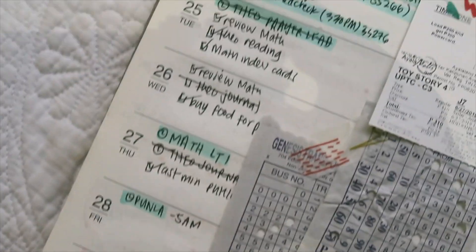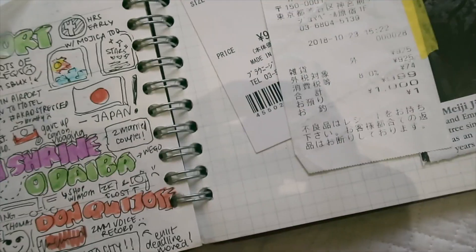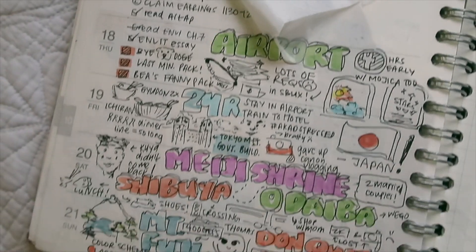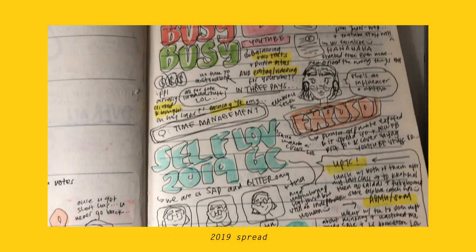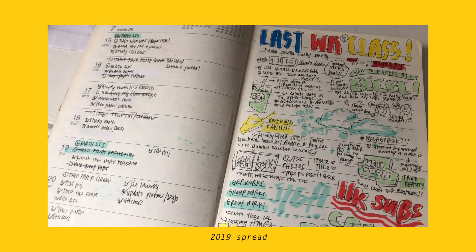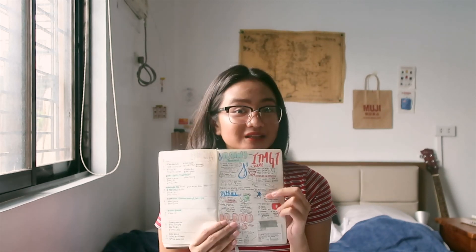I also like to stick stuff using washi tape — like random papers, letters, receipts — things that make me remember what I bought, received, or did on that day, like cinema tickets or bus tickets. How I design my weekly spreads is honestly super random, but to make it semi-cohesive, I like to pick at least three to four colors from my highlighters to use for that weekly spread.